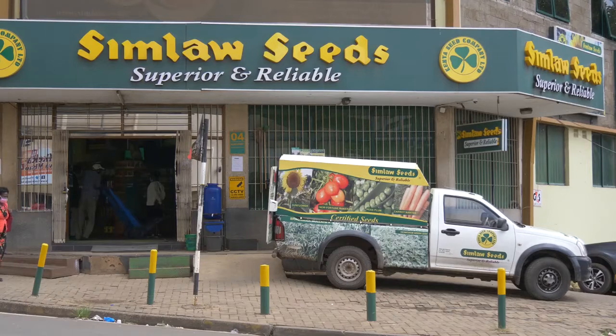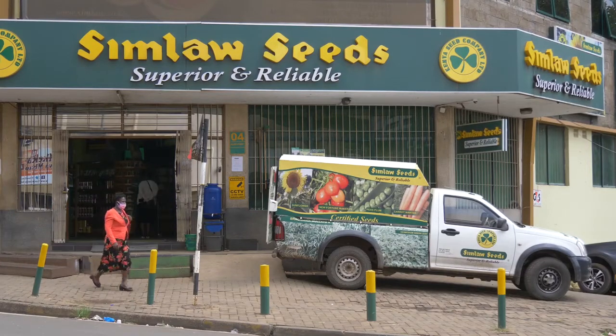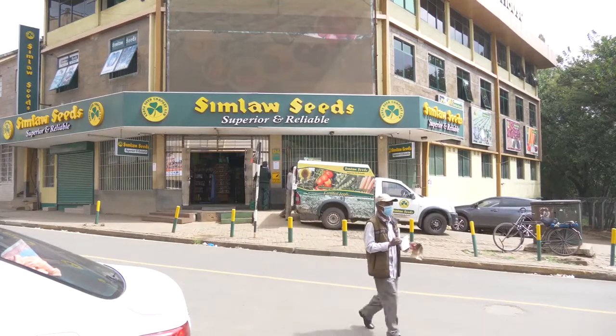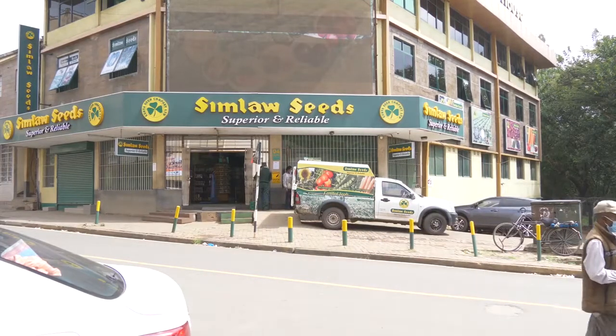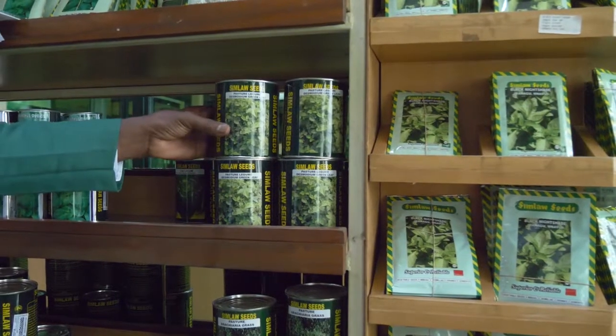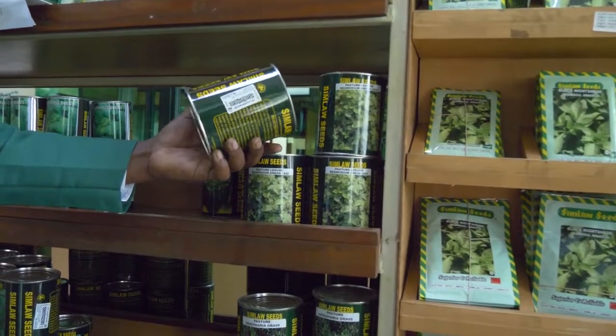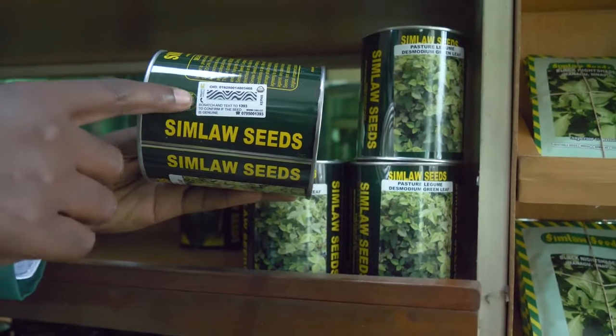There are various certified distributors around the country. We advise farmers to go to a registered distributor or agro dealer. When you go to the shop, look at the packaging and the source. If it's a Simulo Seeds product, it will be clearly branded as Simulo Seeds, and it comes with a verification sticker.